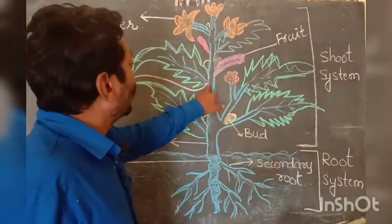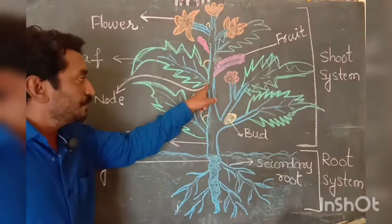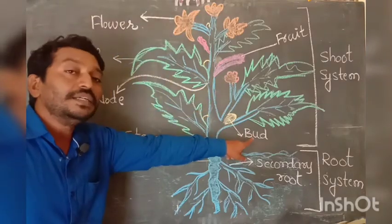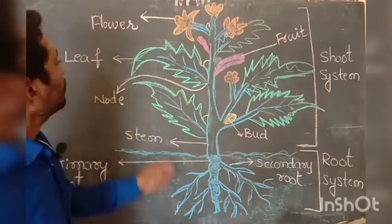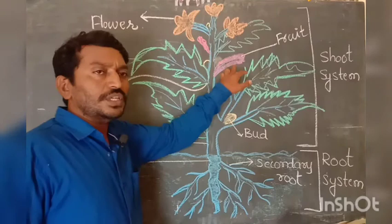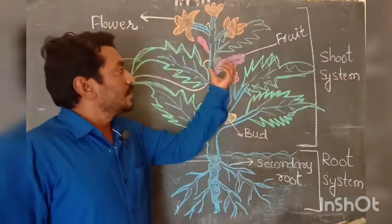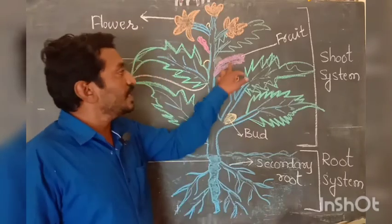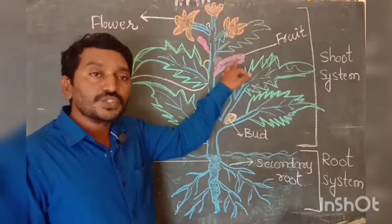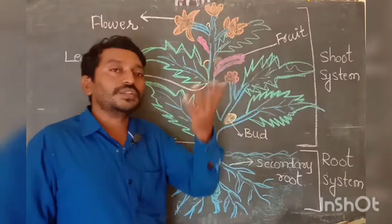Next is the node. A node is a point on the stem where a bud can develop or grow. Next is the fruit. The fruit is very important because new plants can grow by using seeds, and fruits contain seeds. Fruits are very essential for all living beings.